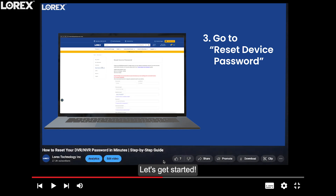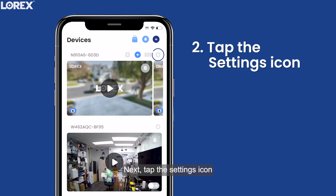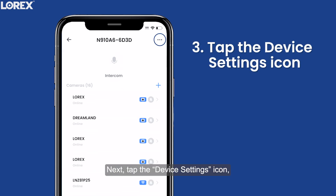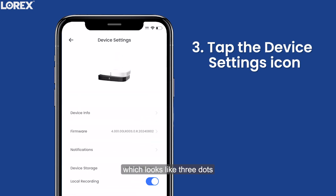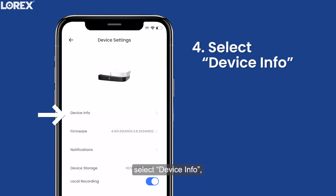Let's get started. First, launch the Lorex app on your smartphone. Next, tap the Settings icon located above your recorder's thumbnail. Then tap the Device Settings icon, which looks like three dots at the top right of the screen. From the drop-down menu, select Device Info.